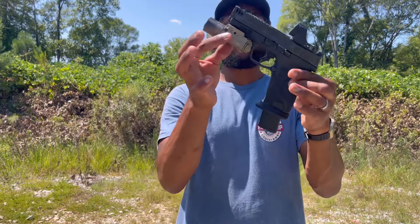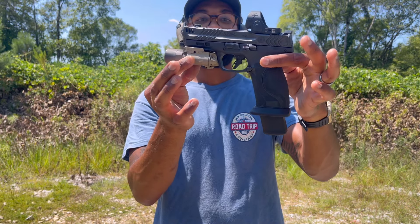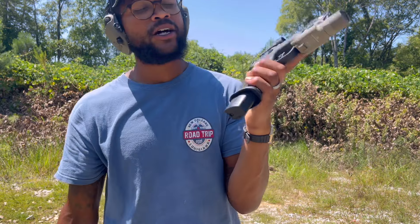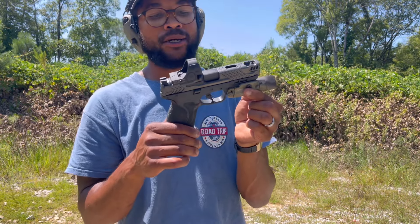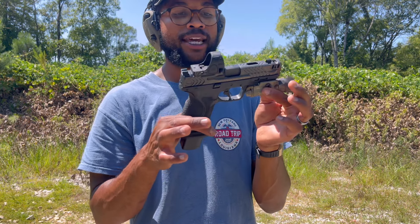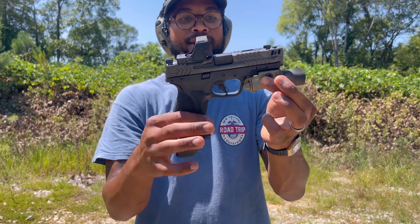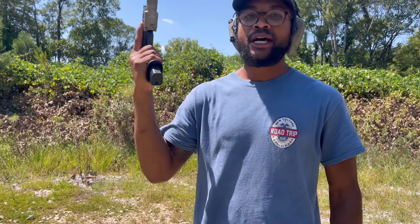M&P 2.0 carry compact — there she is on a full-size polymer frame. I love it to death. I think this is my favorite gun in my collection. I feel like I say that about every gun I get, but y'all know I love M&Ps, so that's really truthful to me. This might be it, man. Appreciate y'all tuning in — make sure y'all like, share, and subscribe. I'll see y'all in the next one. Peace.